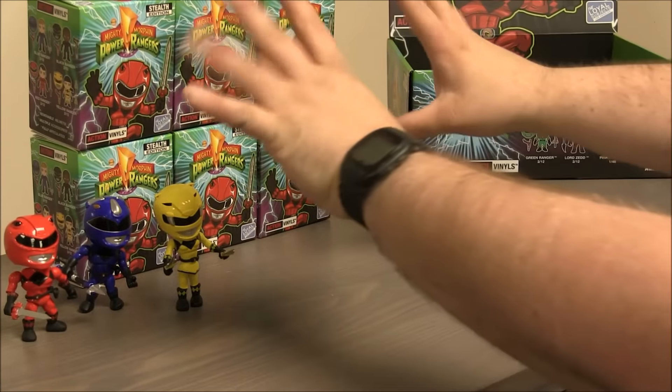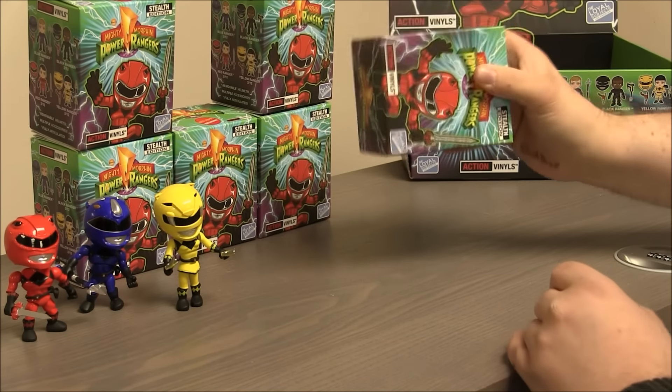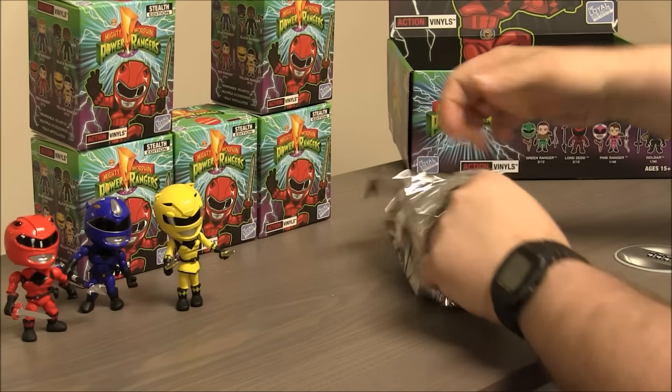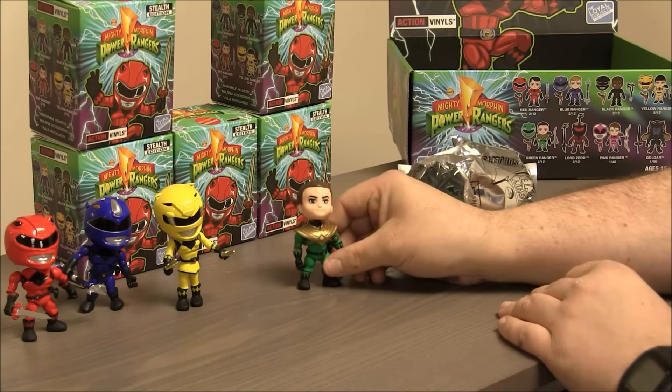Alright, I'm feeling lucky here. I'm going with the center box first. There's a distinct rattle — I'm pretty sure that's a Ranger. Oh, I see green. Oh wow!